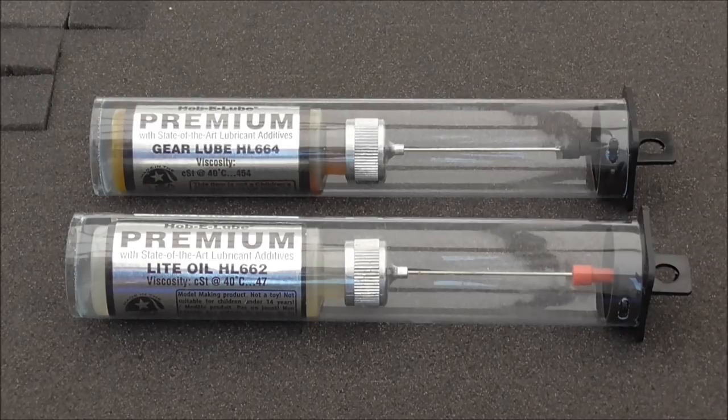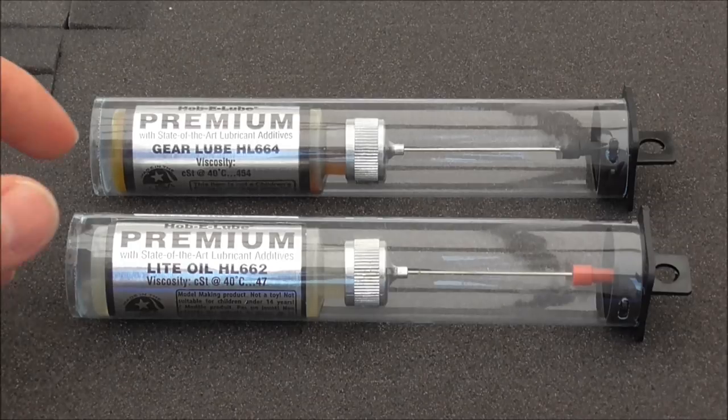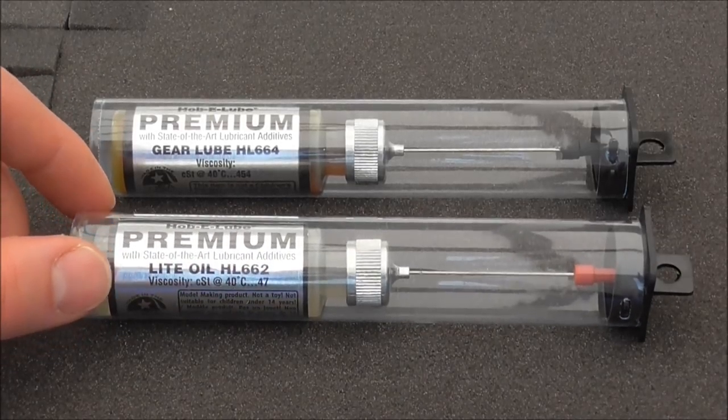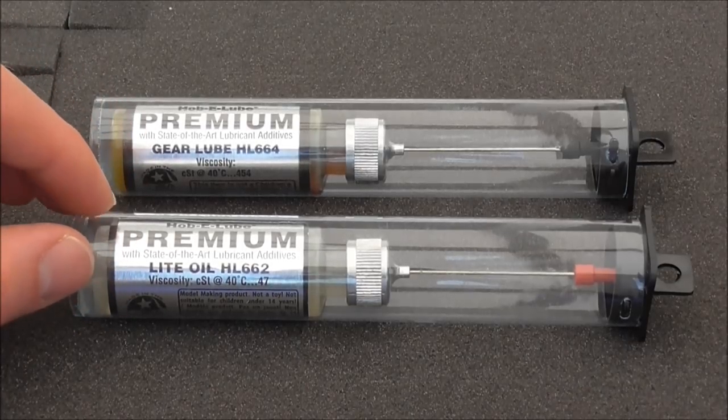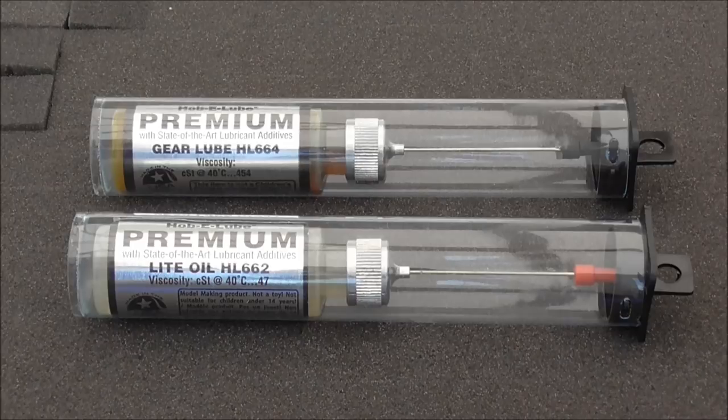It was only a couple of pence extra for these two lubricants. Before you use them I highly recommend reading the instructions on each of your locomotives for what oil they should take. I've noted that Mini Trains models highly recommend using something like a watchmakers oil, which is very similar in grade to the light oil here. So in this tutorial I'll mainly be using this one on the gears and bearings.